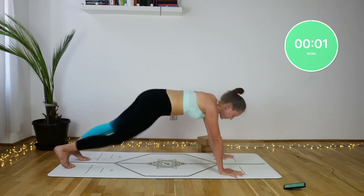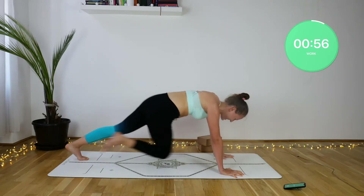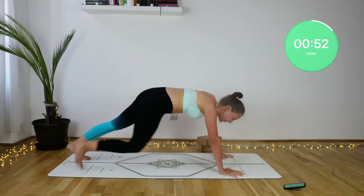Plank knee to opposite elbow. You can remain in your high plank or lower yourself down onto your knees, coming into your tabletop position. Keep working with the same move.